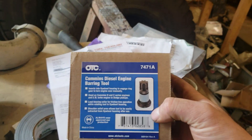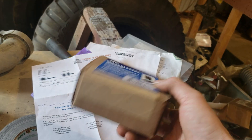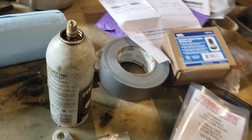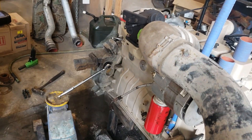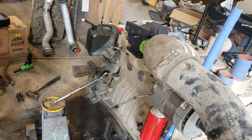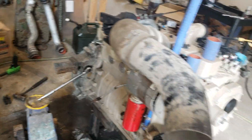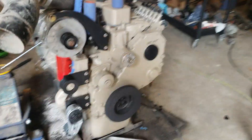The engine barring tool is this right here — it's the OTC 7471 Alpha. I think it was 40 bucks on Amazon. I'll try and remember to put a link to that in the description, so if you need one you can go grab it. Now there are other cheaper ones out there — some around $25 — but I've used them before when I was working in the automotive industry and the teeth break off if you get any real strain on them. So spend the extra $15 and get a quality one.